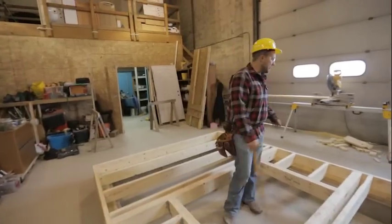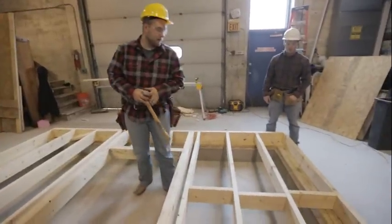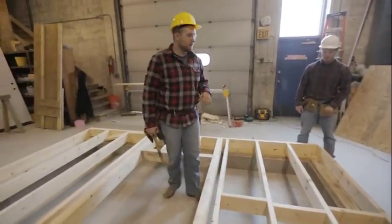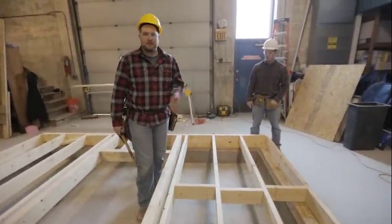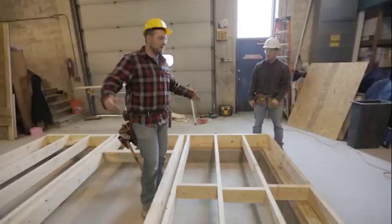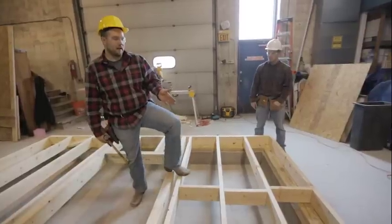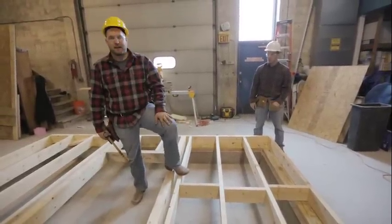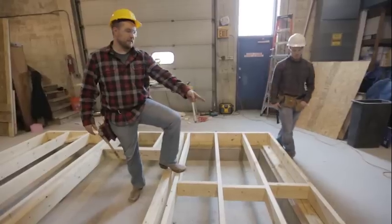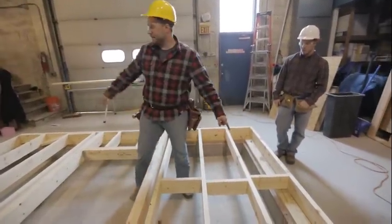We now have all of our cripple joists in and our joist hangers in. AJ took those measurements for our blocking. Whatever the plans call for — sometimes just one row of blocking, which is what our little house calls for; sometimes a wider span will have two or three rows. Wherever that row of blocking goes, you snap a line. Our row goes right down the middle — we measured in four foot since our house is eight foot wide — and snapped a line from end to end.